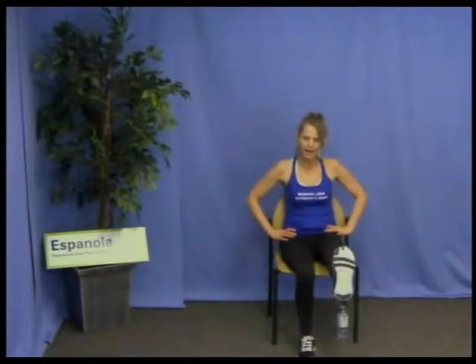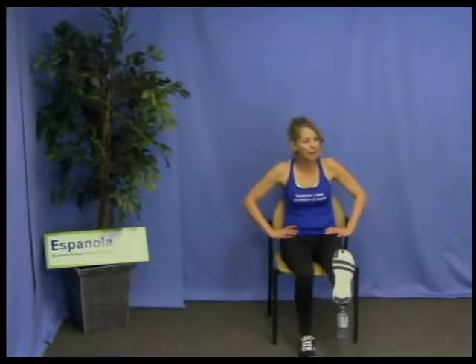We're going to lift one leg — the one we just rested — and then press that heel out and bring it back in. We always do eight repetitions generally. If you need to rest it at any time, put it down and join us again when you can. Really press out through the heel — seven, one more, eight. Fantastic, put that leg down.